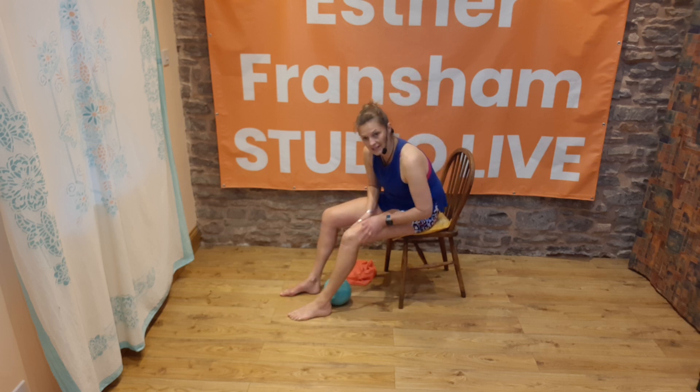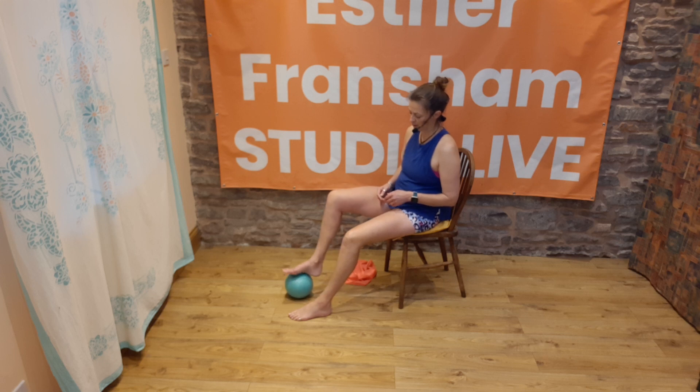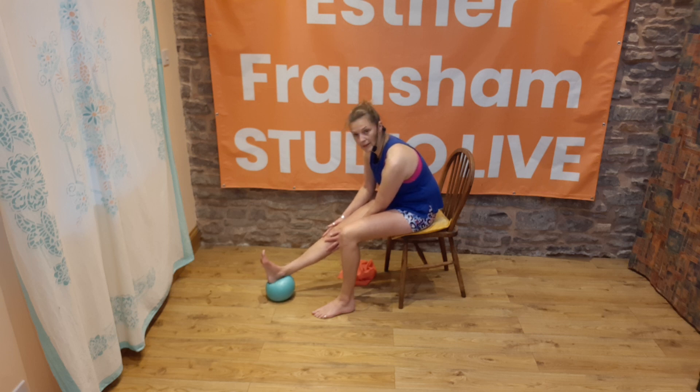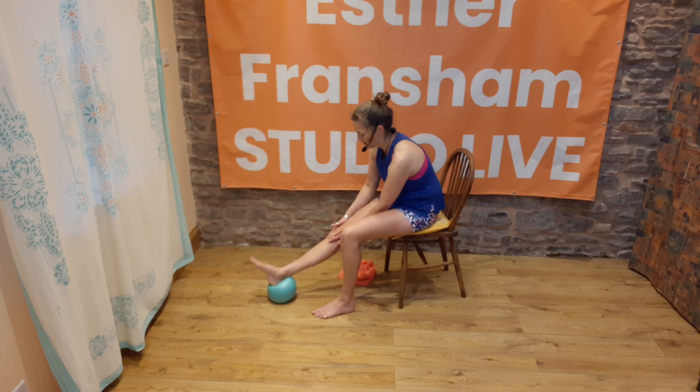Give that knee a bit of a rub and a bit of attention, then we'll take it to the other side. Same thing on the other side — pop the ball or cushion, hold the knee joint, then just point and flex. Your hands are there for stability, just to keep the knee joint stable. Then circle the foot one way — as you circle it, notice what it feels like, taking your attention to the joint itself — then change direction. Then wag your foot from side to side, just seeing how that feels.